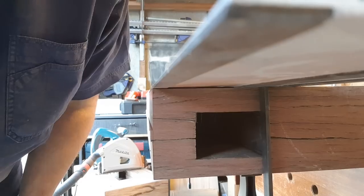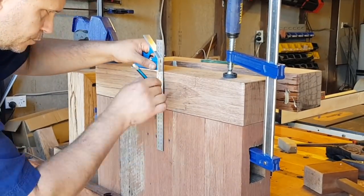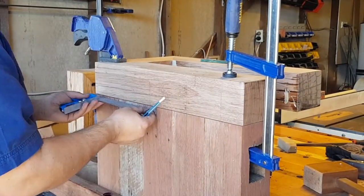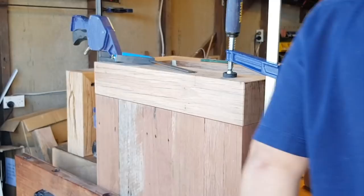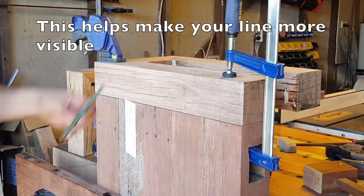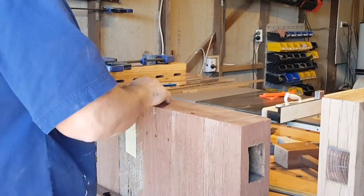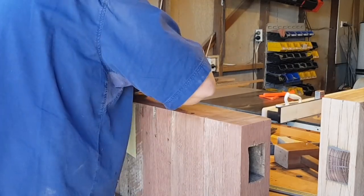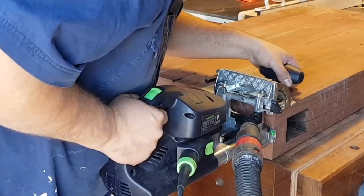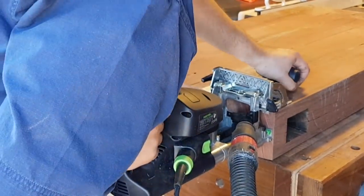I just planed that little nubby bit off with the block plane and felt-sanded it smooth. Now I'm marking for the breadboard end that's going to connect these two pieces together — it's going to be a sliding floating connection, glued in the middle but allowing for seasonal movement. Transferring those lines to the other face so I can see them better with the Domino.